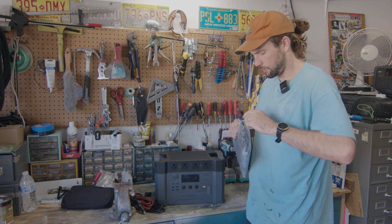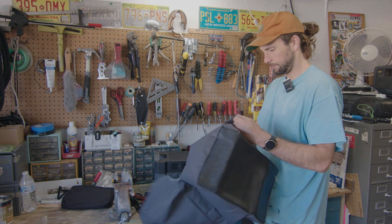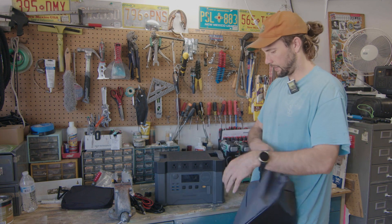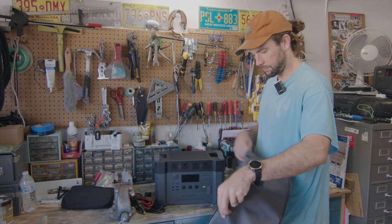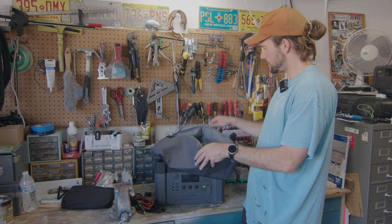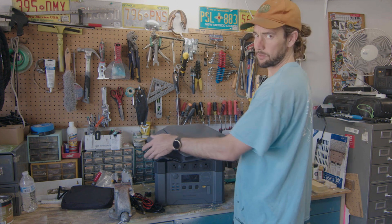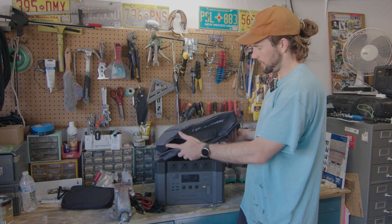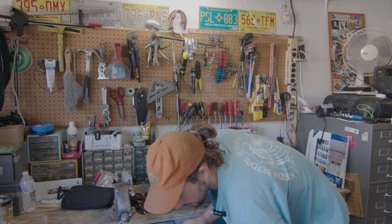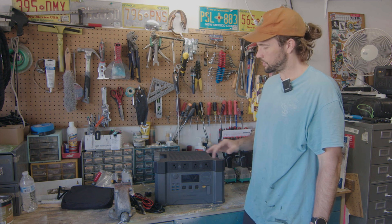It also comes with a bag of sorts. I guess you can actually put the power pack in a bag — I'm not sure why, and I'll probably never use that, but it comes with a little bag to store it in. Sometimes it might be nice when you're in the shop and kicking up sawdust everywhere. So it comes with a little baggie and that's it.